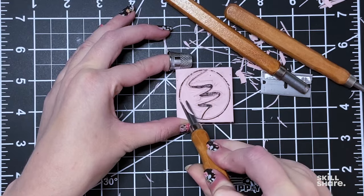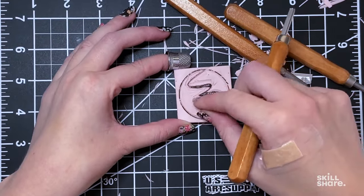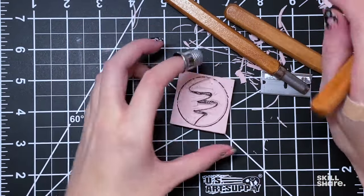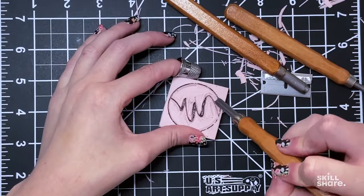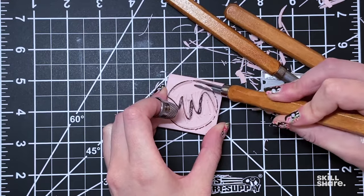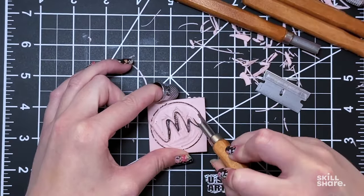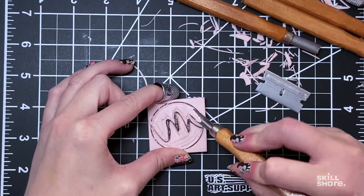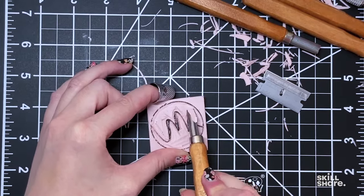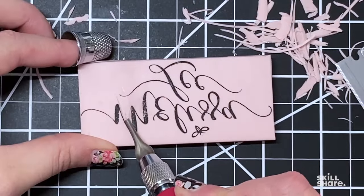I like to use a slightly larger v-shaped wedge blade to cut out more of the edges along where I already cut. And then once you've made all the outline cuts, you can use a larger rounded blade to cut out the middle sections. It's up to you how much you want to cut — if you want to leave some bits for texture. I personally like a clean stamp look, so I cut out as much as I can.